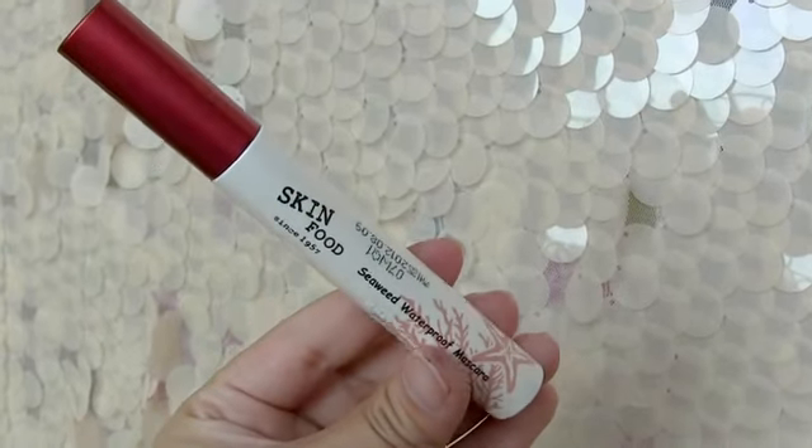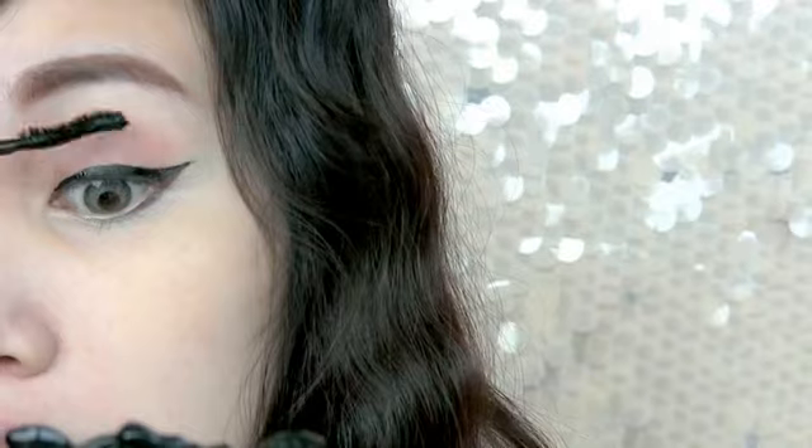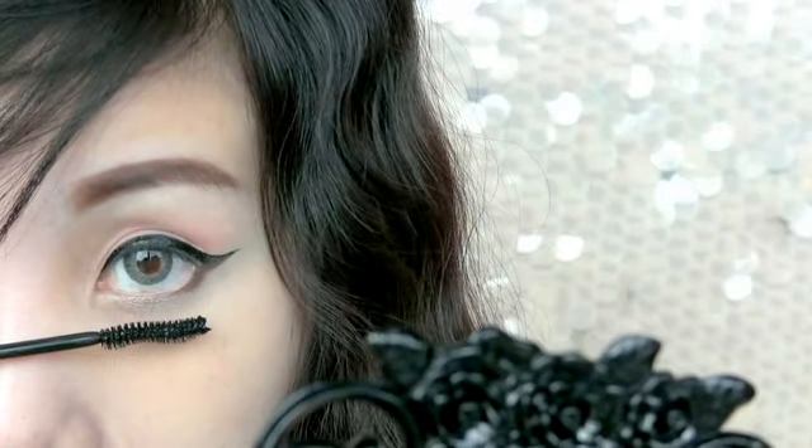Apply a waterproof mascara on the top and bottom lashes to hold your curled lashes longer. Then curl your lashes.